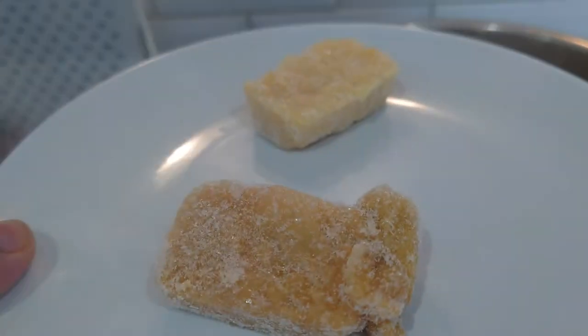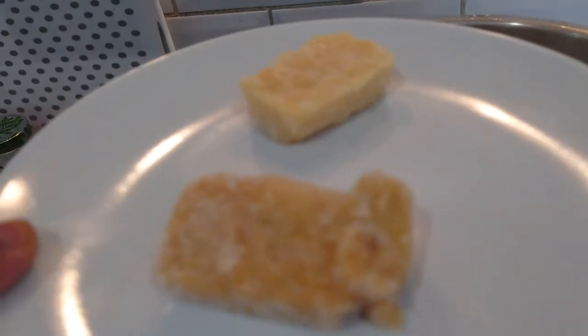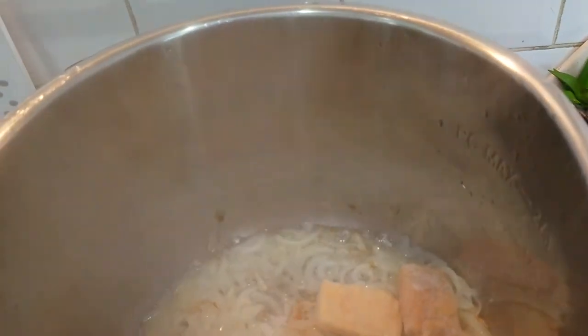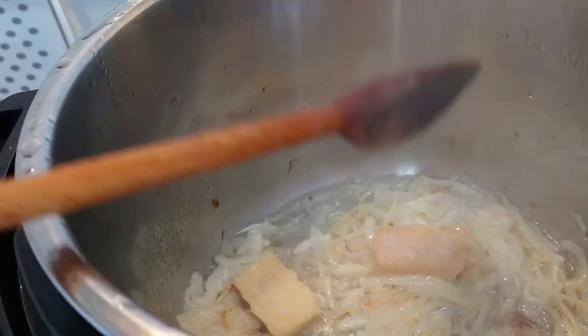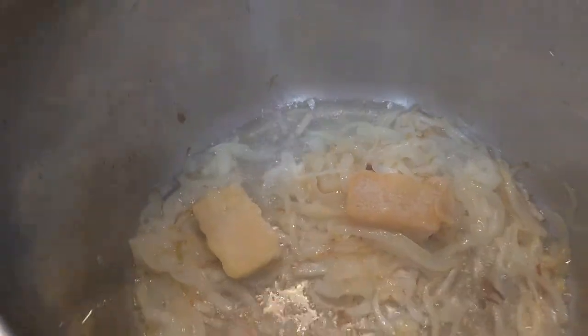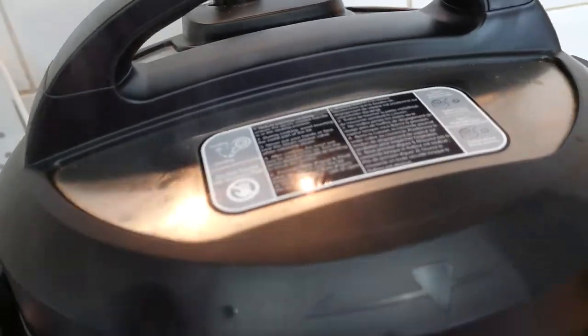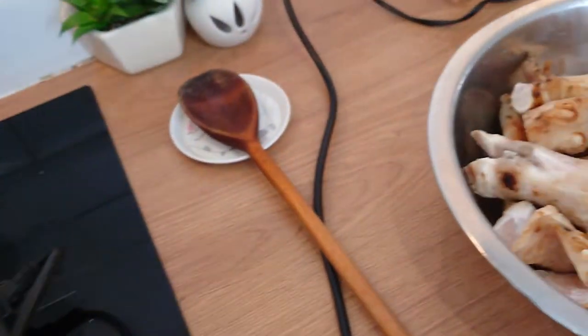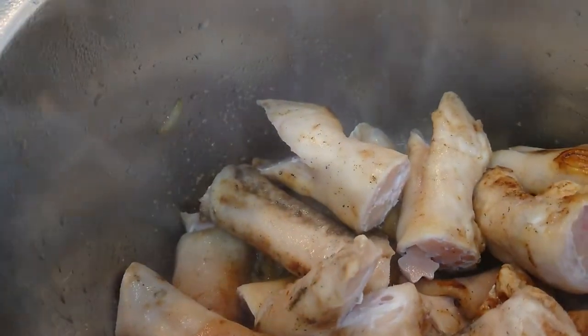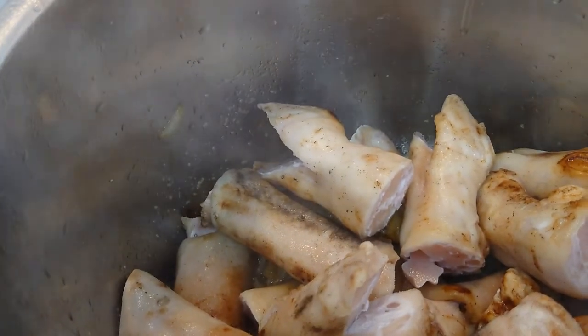Add ginger and garlic paste and sauté a little more. It's time to add the trotters — paya — and just stir them for one minute.